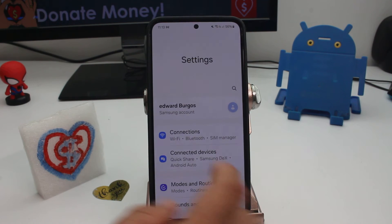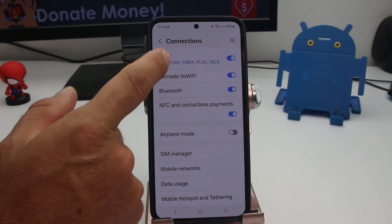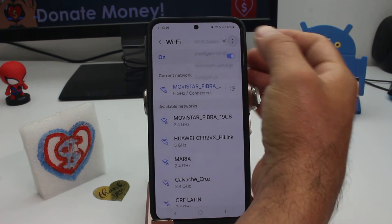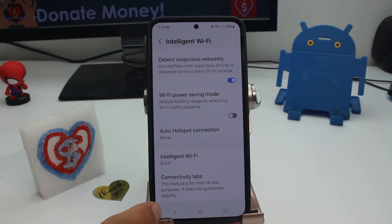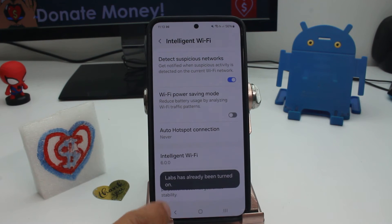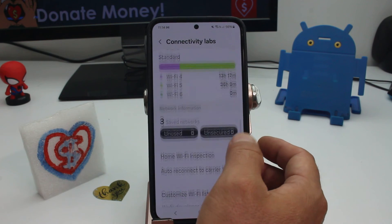Go to Settings, go to Connections — you must be connected to your Wi-Fi router — so enter here and go to the three dots on top, then go to Intelligent Wi-Fi and scroll down to the last option called Connectivity Labs. If this option does not appear, it's because it's a secret menu; you must tap several times on Intelligent Wi-Fi so this option will appear.